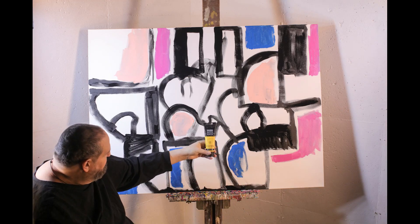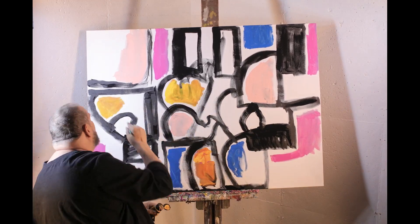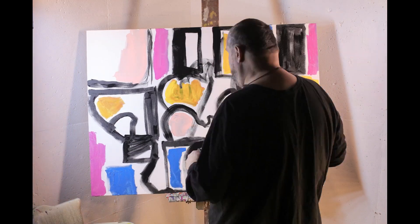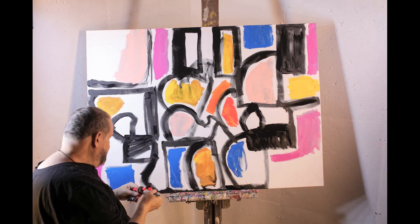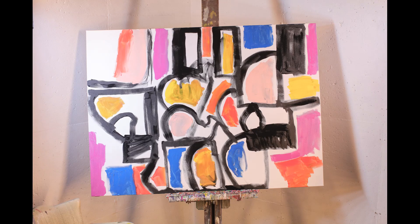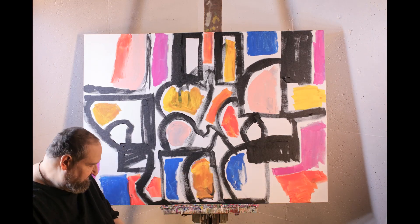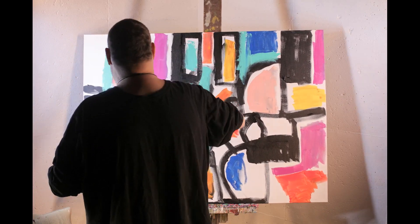This painting's got a definite structure to it and it's following along with the different parts of it. The composition is nice. It has a lot of movement and energy to it already without even the painting being finished.